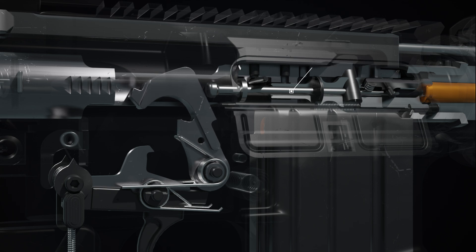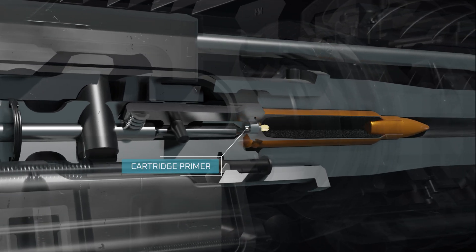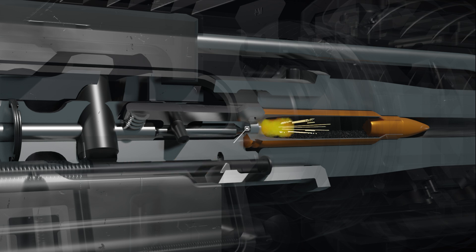The firing pin then impacts the cartridge primer, initiating ignition. Within the primer is an ignition compound and an anvil. When struck by the firing pin, a spark ignites the propellant inside the cartridge.